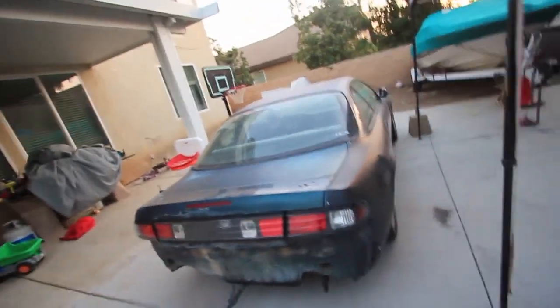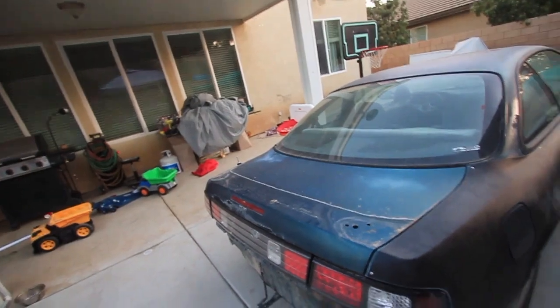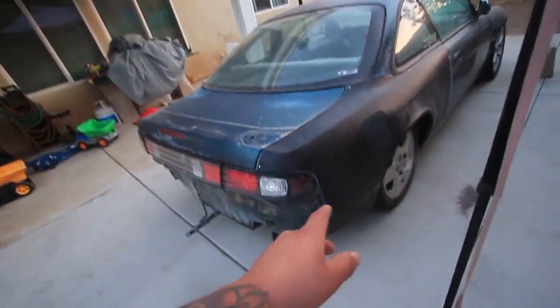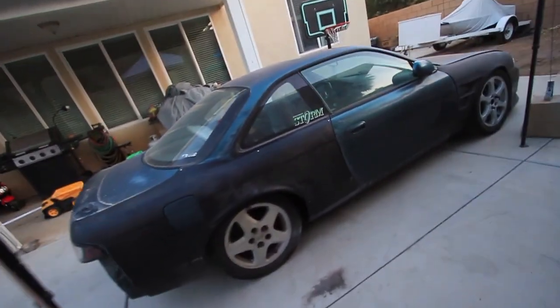Got my taillights installed. I think before I paint the car black or whatever color, I'll paint inside the panel area the final color first before everything else - that way it won't be a different color underneath and you'll be able to see through the lines.